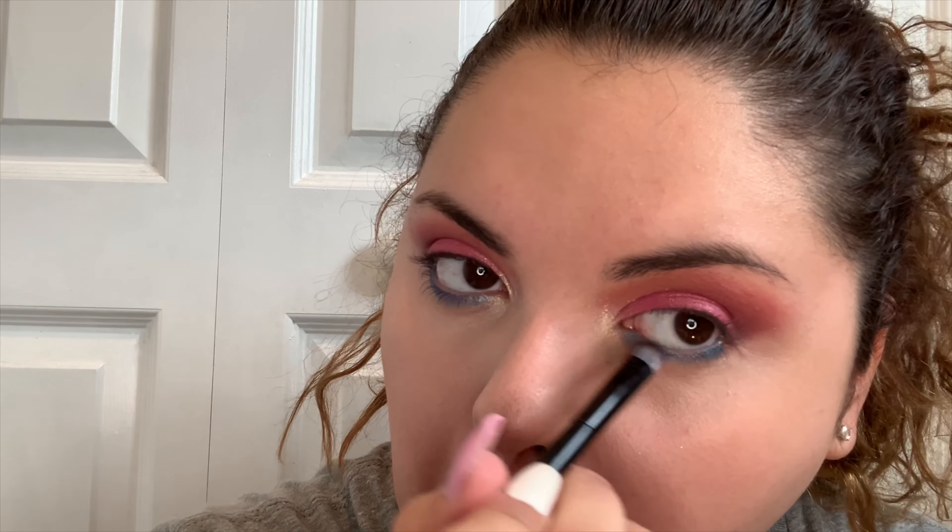A really pretty pink with this gold right here — really nice. So now we're going to go in with a little bit more concealer here to cover this up, covering up the bags we have. Goes on really nicely.